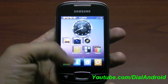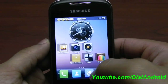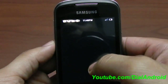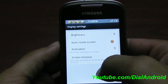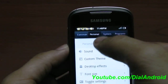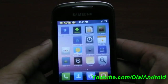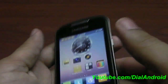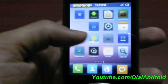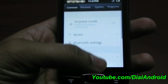Here you go — this is MIUI on our Galaxy Mini. I'll switch off the shadow in the display settings. Let's go to personal, desktop effect, and disable shadow. Now you can see more clearly. So this is MIUI on Galaxy Pop or Galaxy Mini — it's working very fine and you can see there is no lag in the system.